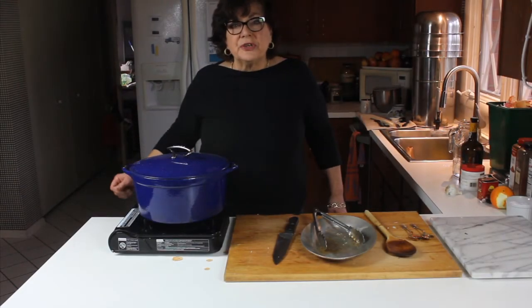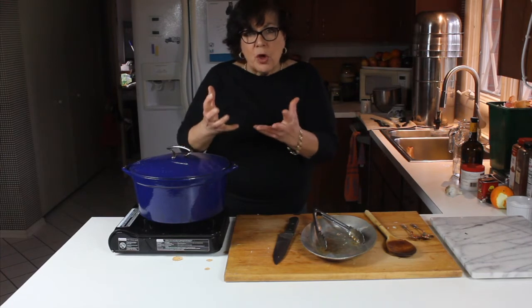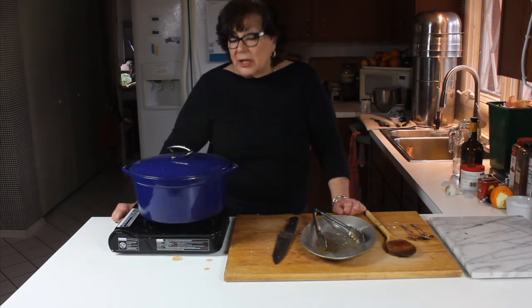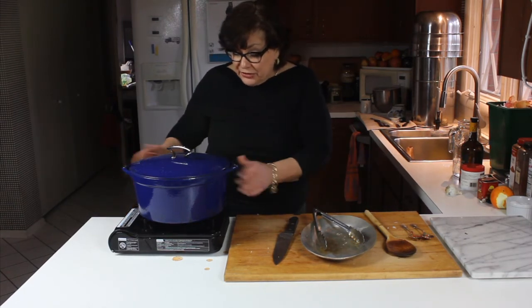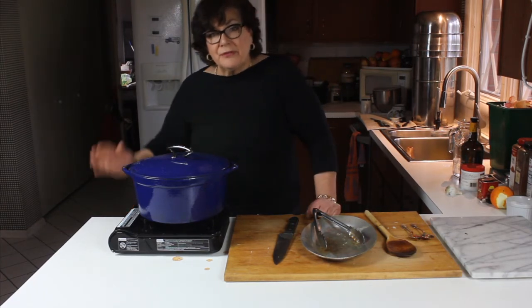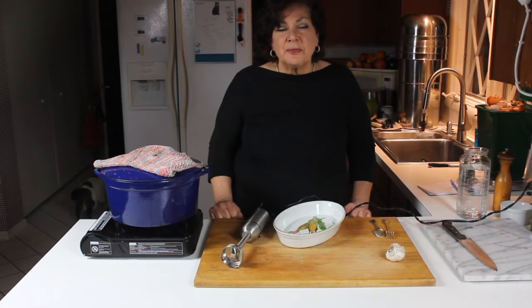I'm going to put the lid on and it's going to the oven. I could do it on the stovetop, but the oven is just easier — it produces a nice well-rounded heat all the way around, top to bottom, with less chance of anything burning on the bottom. That said, it can still burn on the bottom if you don't have a heavy pan or adjust the heat right. It's going to go in the oven for about three hours.